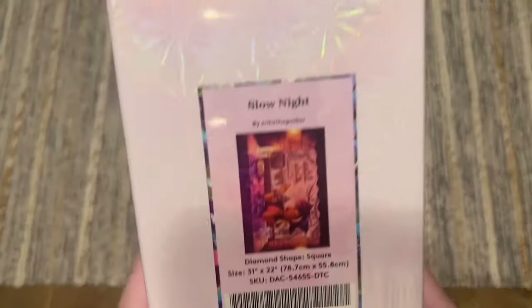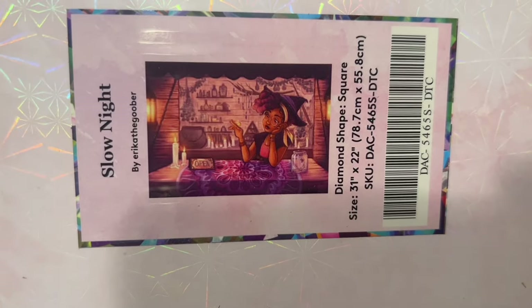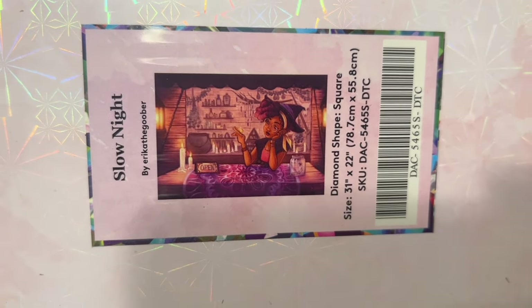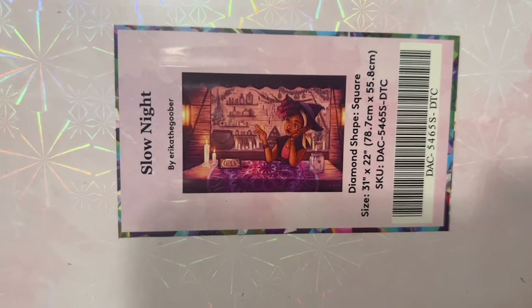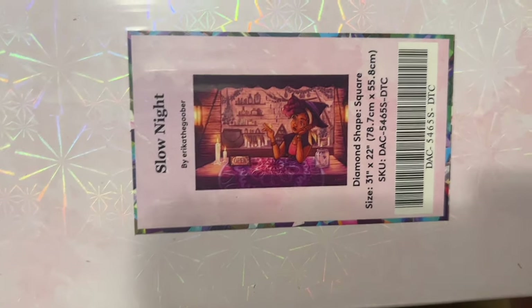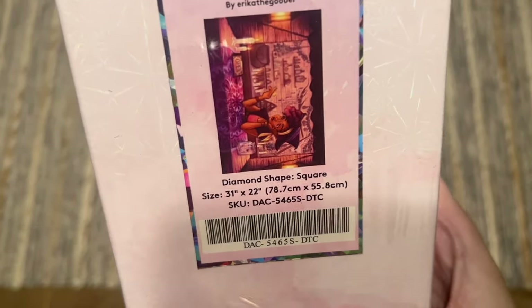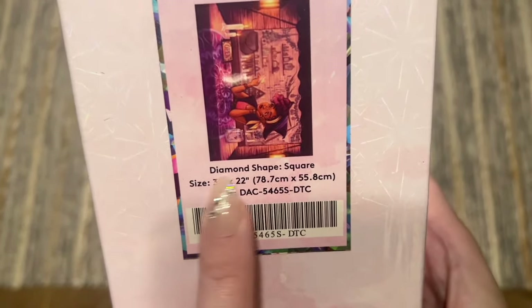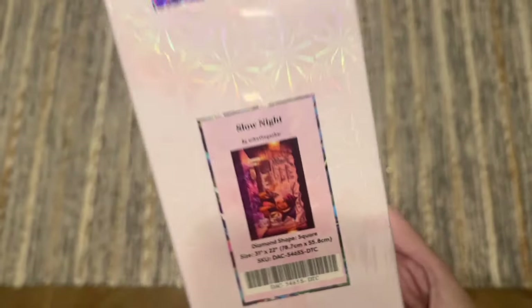The one I have to share with you guys today I'm really really excited about because it is from Erica the Goober and it's called 'Slow Night.' Here is the original artwork — I'll give you a better look at it inside. We don't have enough Erica the Goober diamond paintings from Diamond Art Club; I love her artwork. This is going to have square shape diamonds, 31 by 22 inches, 78.7 by 55.8 centimeters.